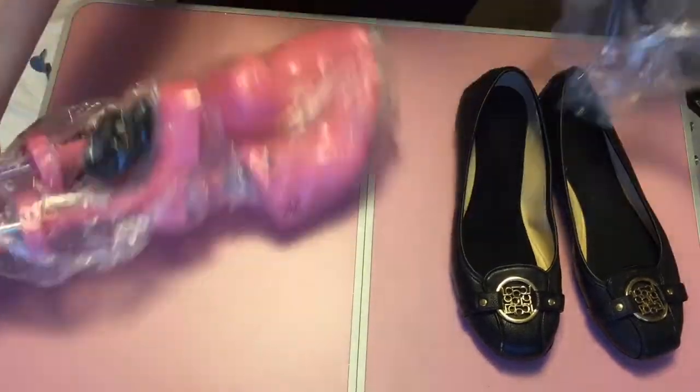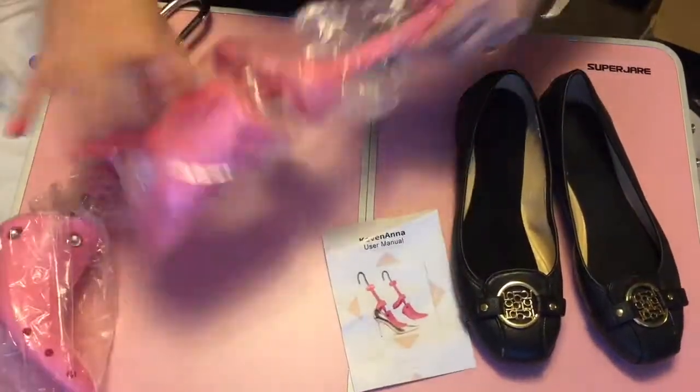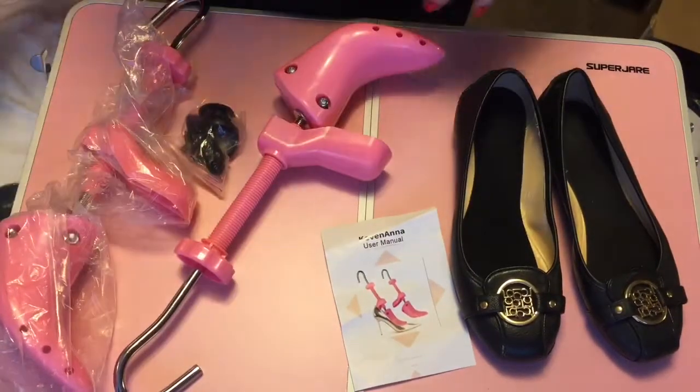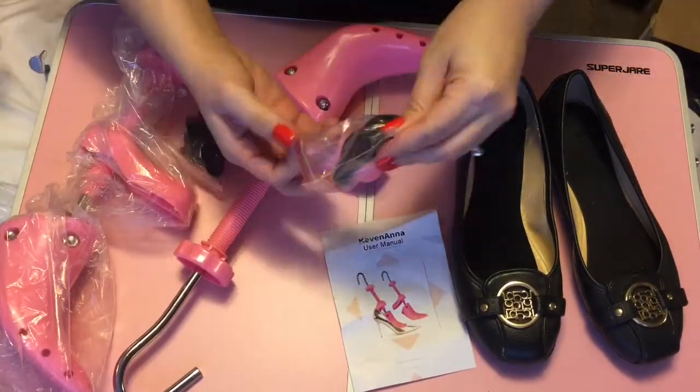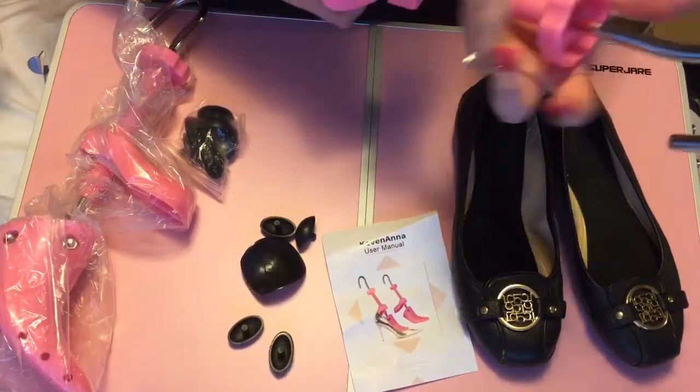My mom gave me these black slabs. She wanted to get rid of them, but she didn't want to give them away. She really wanted me to have them, and I told my mom I was going to wear them, but they didn't fit me, so I tried old-fashioned tricks — I put them in the freezer.